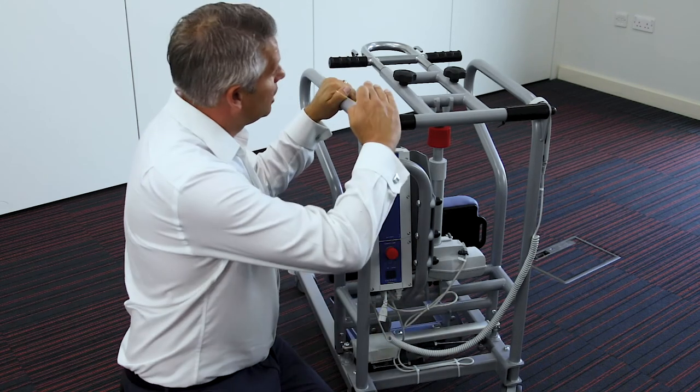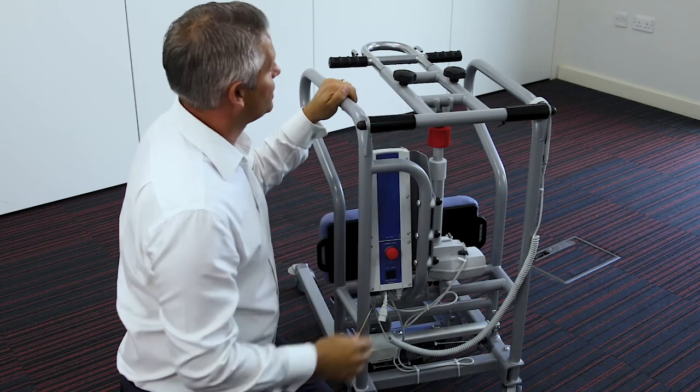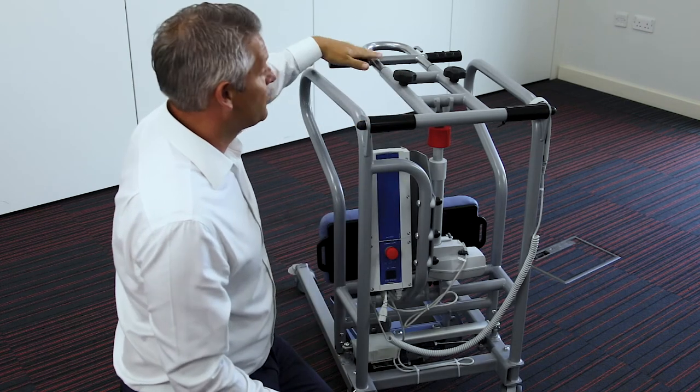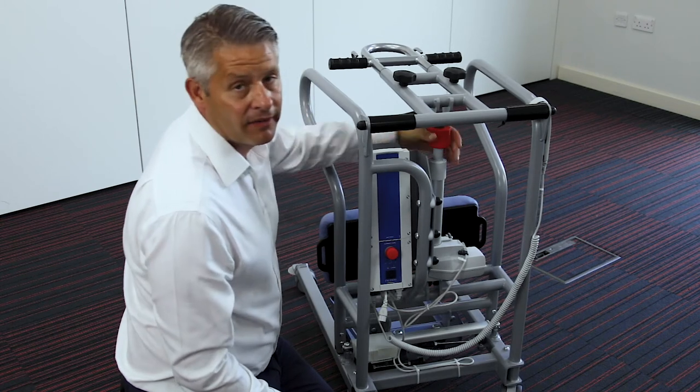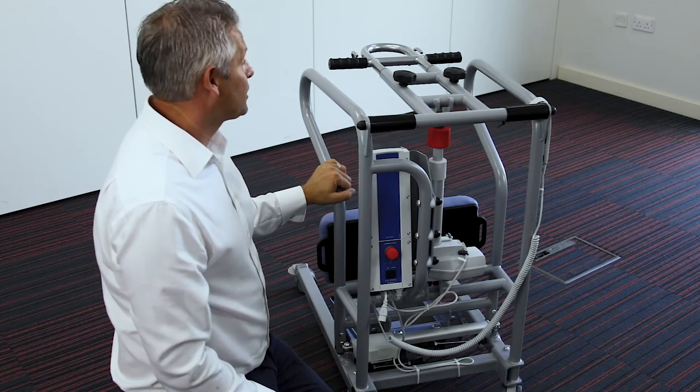For example, if you've got somebody in a standing position and you cannot operate the powered function, we have an emergency lower here which is a manual process — just as a backup.